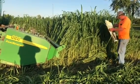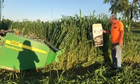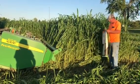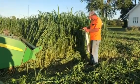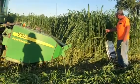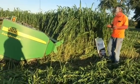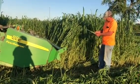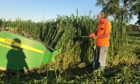This is Alpharex hybrid sudangrass — it's a hay type, what they call the Hay King, and it's a brown midrib variety. It really puts out quite a bit of forage, but when it gets this big it needs to be conditioned. That's what the conditioning rollers do in my hay equipment, and he doesn't have that.